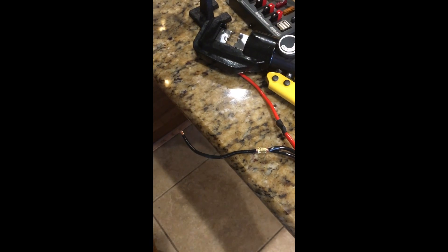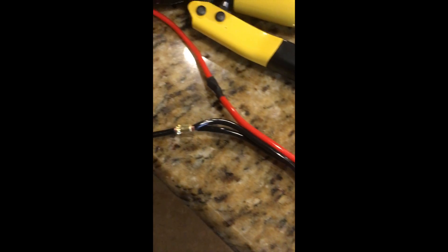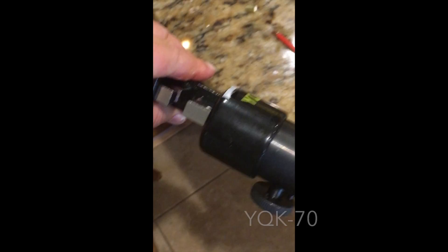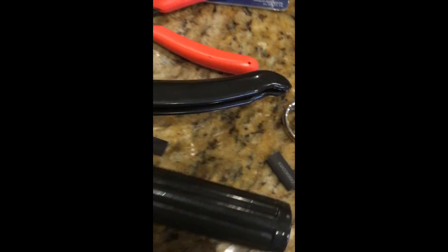I sliced or put these wires in parallel. As you can see there are two sets of red and black there. I used a barrel connector here with this tool — the YQK-70 — which you can find lots of videos on YouTube. It comes in different sizes.